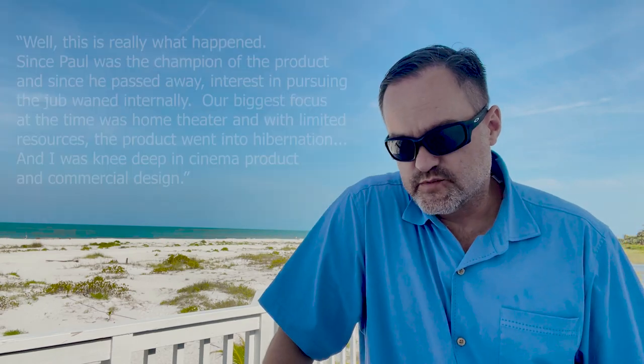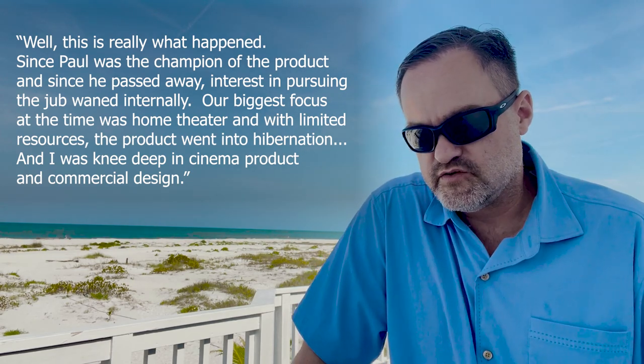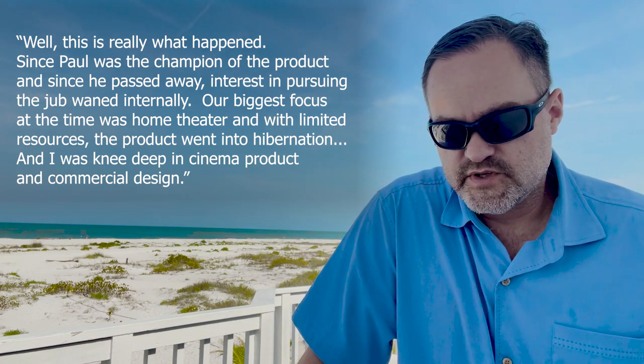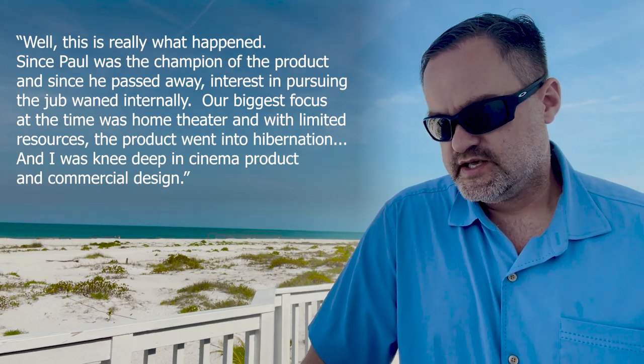After that point, everything just seemed to fizzle out. Paul was getting pretty elderly. I was told a couple of different stories — the short version I've heard more than once from more than one person is that internal politics kept the Jubilee from being released. In Roy's own words: 'Since Paul was the champion of the product, since he passed away, interest in pursuing the Jubilee waned internally. Our biggest focus at the time was home theater, and with limited resources the product went into hibernation.'